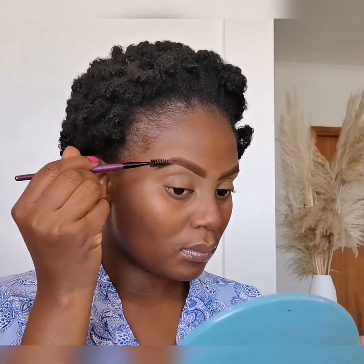Now I'm using a clean spoolie just to comb up my eyebrows. I'm going in with the same foundation that I used for the upper area of my eyebrows, which is a Maybelline Super Stay cocoa color foundation.